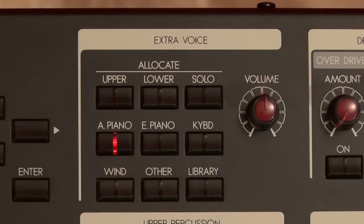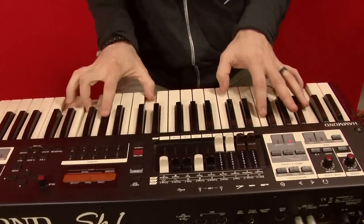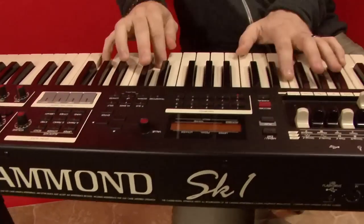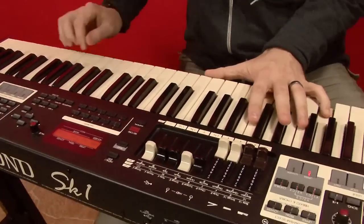If we stopped there, we'd have a great instrument, but that's only half the SK-1. We call the other side extra voices, and they comprise the rest of the keyboard family beyond the Hammond organ — acoustic and electric pianos, clavs, accordion, synth, and orchestral voices. They're all in there. You can assign the extra voices to the upper or lower keyboard, meaning you can play Hammond organ with your right hand and piano with your left, or vice versa. The configurations are up to you. You can also play the extra voices together with the organ voices, or play them by themselves. Know, however, that you can only play one extra voice at a time.